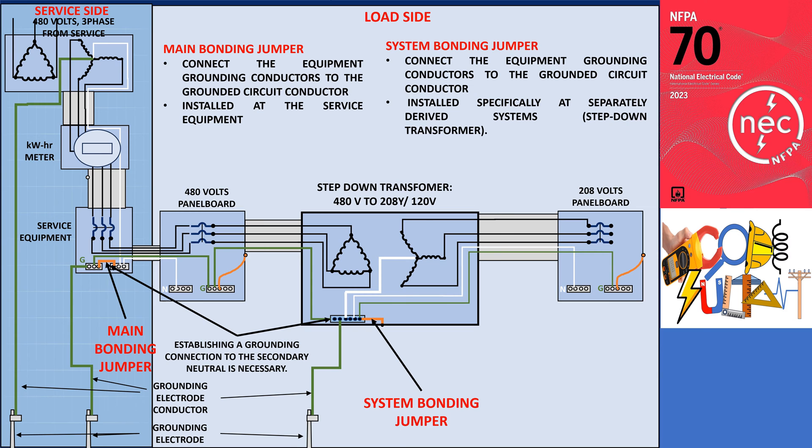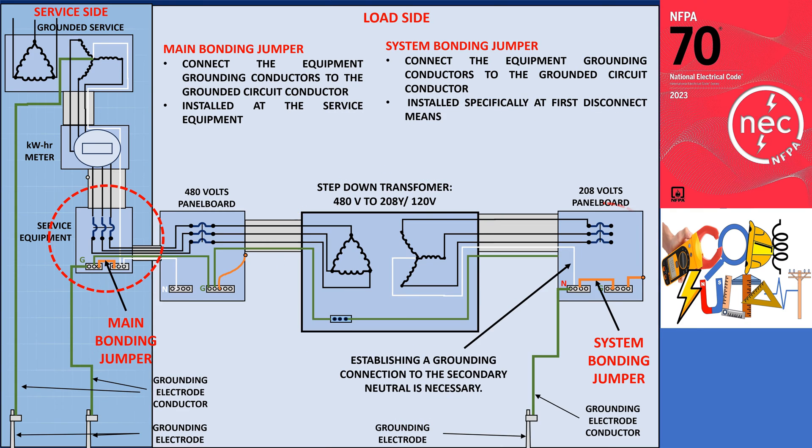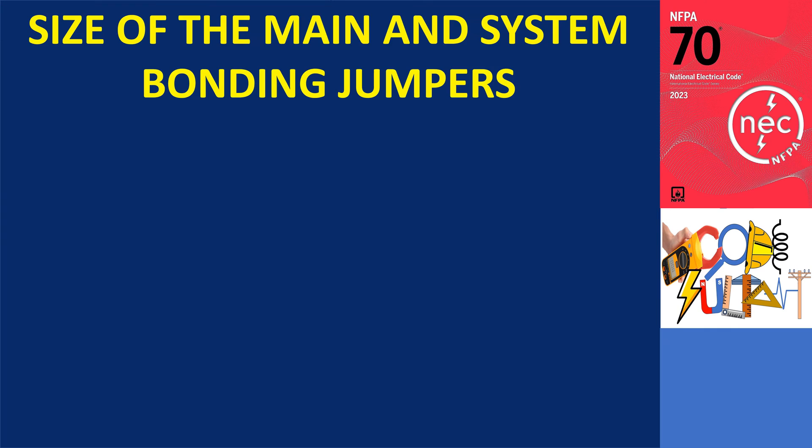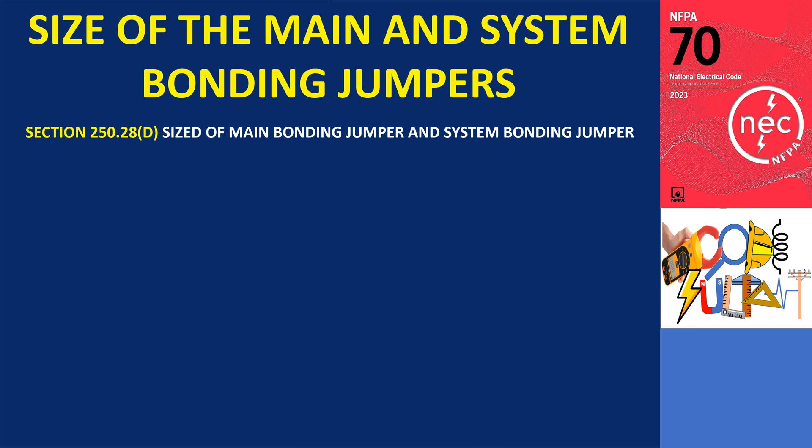The main bonding jumper provides the connection only to the service equipment. The system bonding jumper wires up either at the separately derived system or at the first disconnect means after the separately derived system. The main bonding jumper belongs to the service, and the system bonding jumper belongs to the separately derived system. As shown in the illustration, section 250.28 D1 through D3 outlines the guidelines for the sizing of main bonding jumpers and system bonding jumpers.